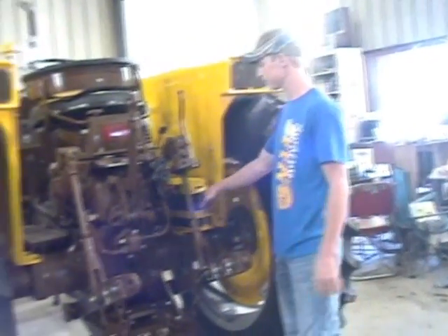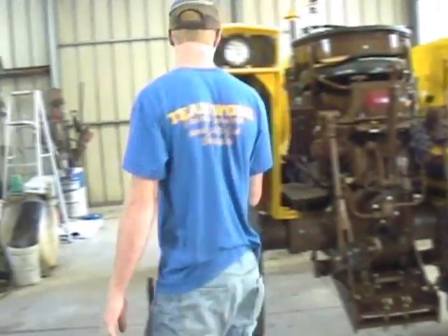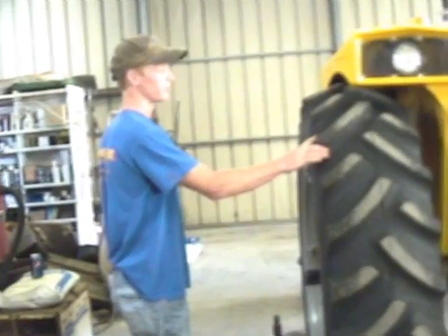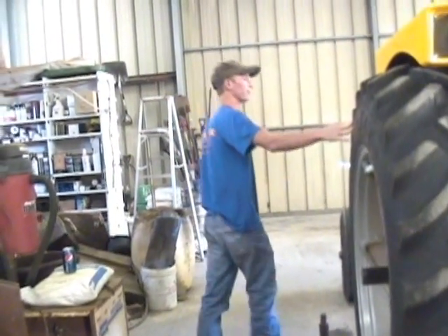We have a brand new battery for a brand new tractor. Now I'll show you what the tractor does when it runs and show you everything that works. The reason we're inside today is because it's really windy outside — it would make for a bad video environment.